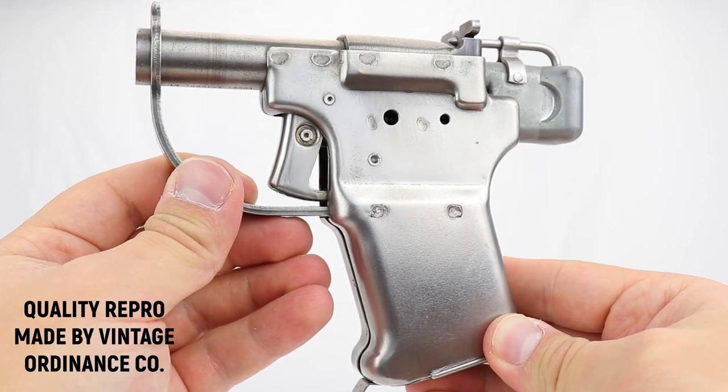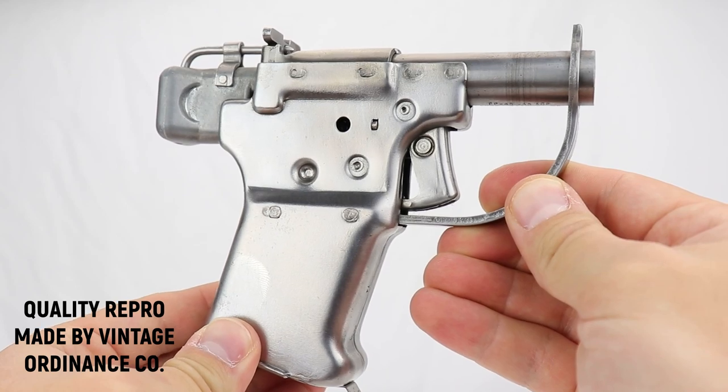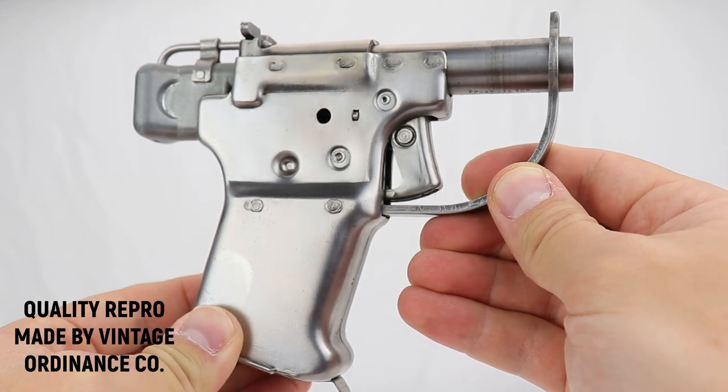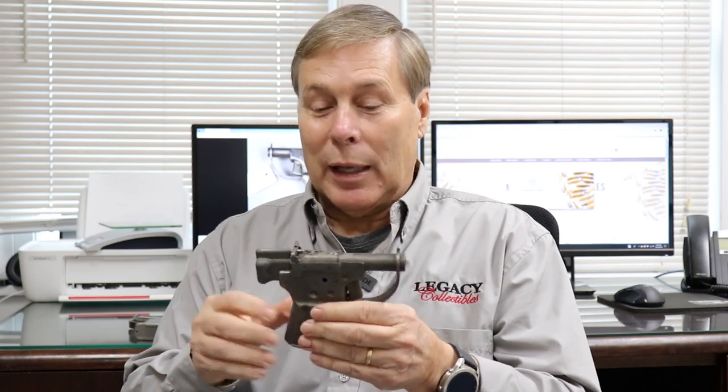Resistance fighters would pick them up. It's designed to have one shot. You would go up to a sentry who has an MP-40, pull this out, shoot the sentry, take his MP-40, and leave this behind. It's a throwaway gun. The instructions said you should not shoot it more than five times, because they were afraid this thing would fall apart.